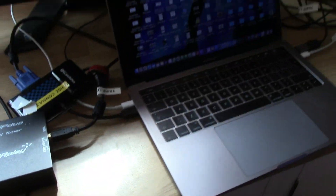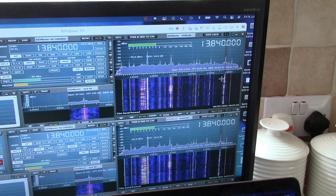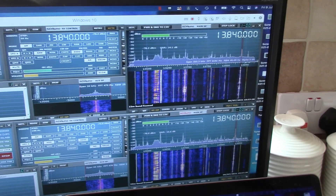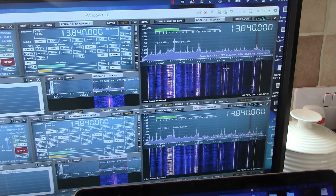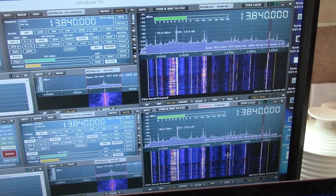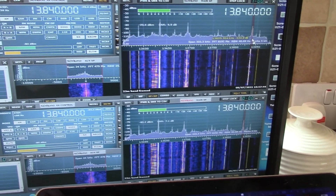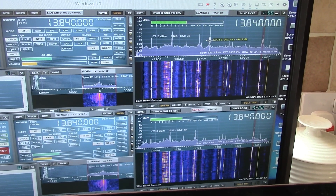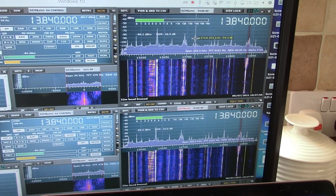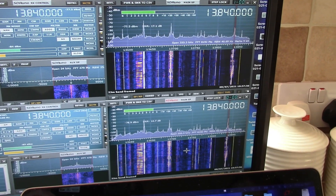Now looking at the LZ1AQ and the Welbrook ALA1530 loops on the 22 meter band at 13.84 MHz, the performance is again very similar between the two. The LZ1AQ is on the top panel and the Welbrook on the bottom. Which is the best? It really comes down to a very subjective opinion. The signal to noise ratio varies from about 9 dBs, sometimes getting up to as high as 20, and it's the same for the Welbrook loop on the bottom.